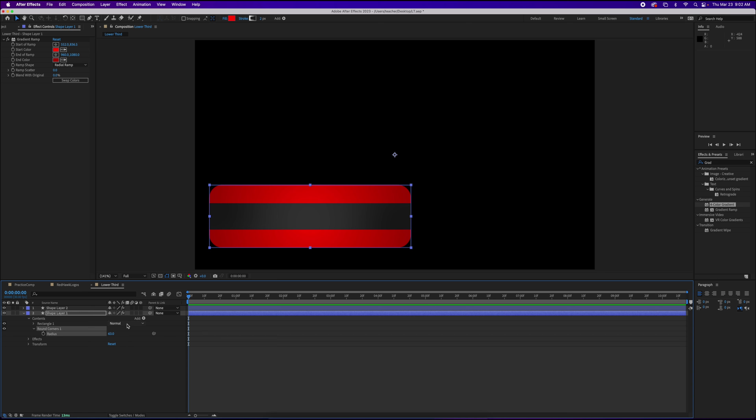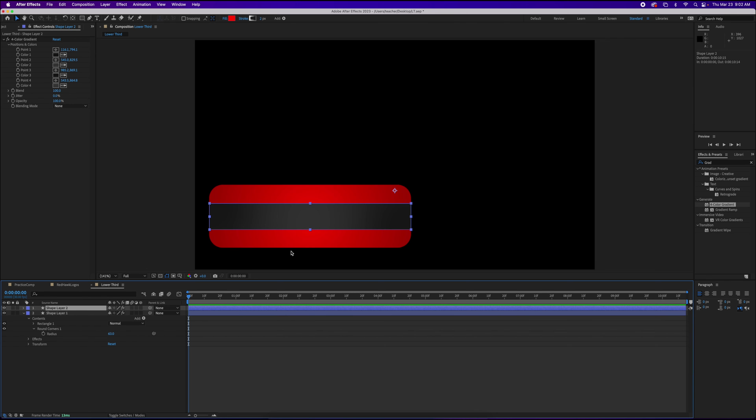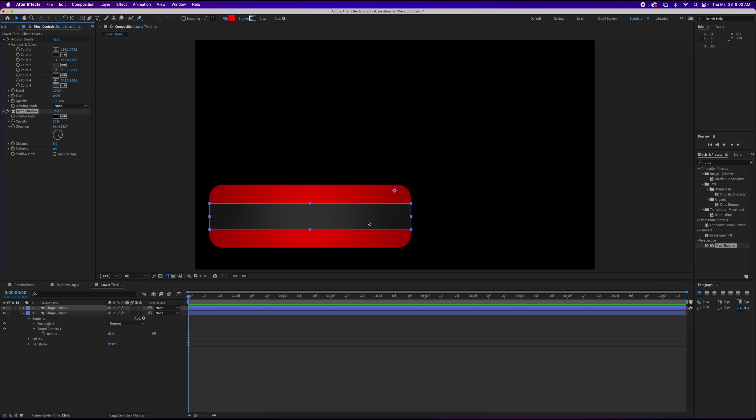Now let's tackle the drop shadow. I'm going to go to shape layer two, which is the center rectangle, and add a drop shadow by typing it into my effects panel and dragging it on. I'll set the direction, make it straight down so it shows up consistently across the whole bottom, and take the opacity down a little so it's not too obnoxious — just a very subtle shadow in the background. And there we go. That's a little bit closer to what we're looking for.